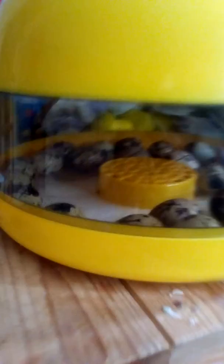Welcome back to another video. I just want to show you this part two of hatching my quail eggs. In part one I showed you in the little box the quails that I brought from the shops.